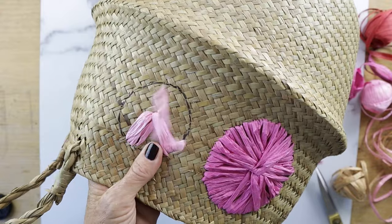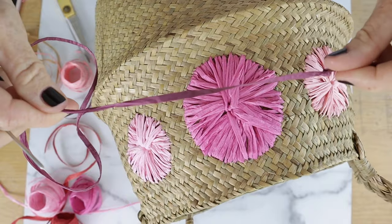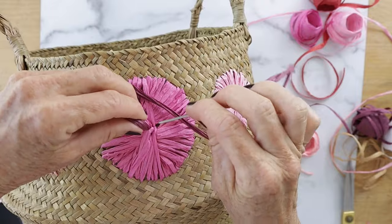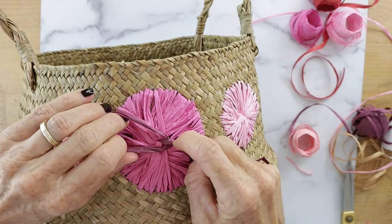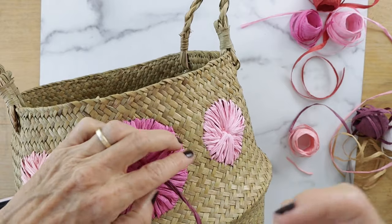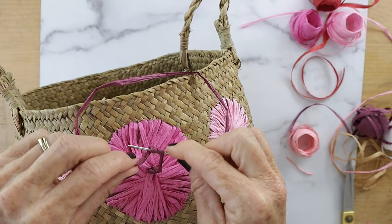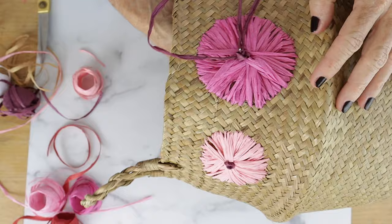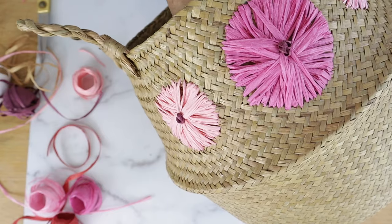Just keep going back and forth and use multiple colors. Then take a piece of raffia with a knot on one end and pull it from the inside of your basket through the center of the rosette and make a knot. To do this, take the needle and wrap the raffia around it about four times, then insert the needle right next to that knot and pull through. Be sure not to pull it too tight or too hard because you don't want to pull the knot through — you want to keep the knot on top.